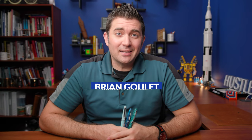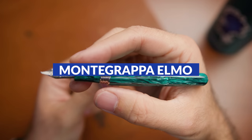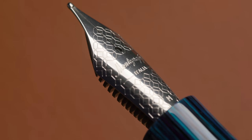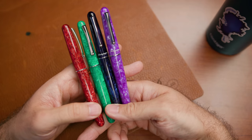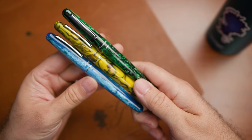Hey everybody, Brian Goulet here of GouletPens.com and I'm very excited to be back here in my office shooting a video for the first time basically in six months. The pen I want to feature today is actually the Montegrappa Elmo. I'm a little late to the game introducing this one to you because we've been carrying this pen for about two years, but we've had a number of different colors and some interesting materials that have come out with this pen and it's worth a more in-depth look.